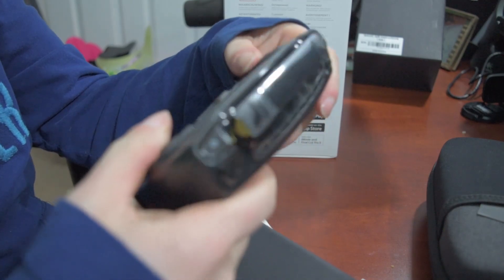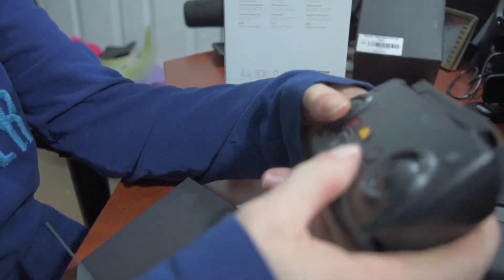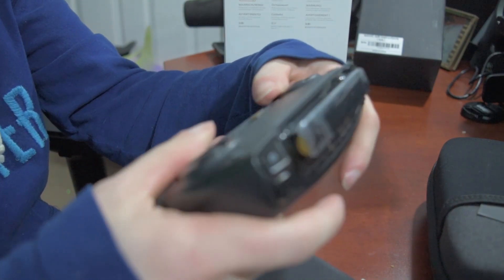I've seen videos online of this thing and it seems pretty sweet because the whole thing is so compact. You just pop the bottom open, slap the phone in there, antennas up top. Wow, that feels nice.